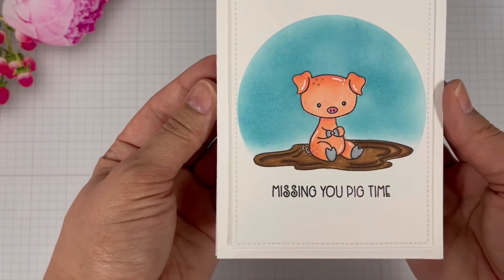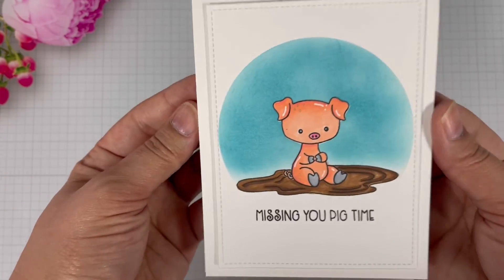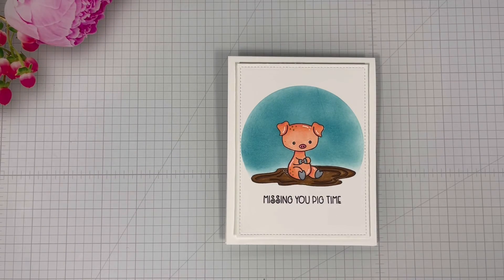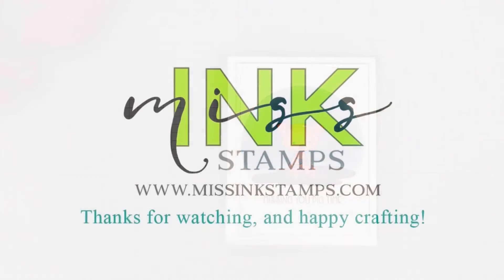And there you have it — this card is done! An easy masking technique to create such a cute card. Thank you so much for joining me today. I appreciate you stopping by. For more information regarding Ms. Ink Stamps products, visit MissInkStamps.com. Thanks for watching and happy crafting!